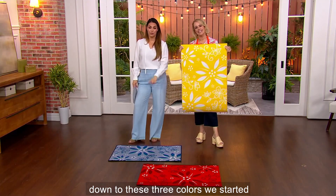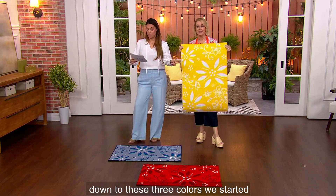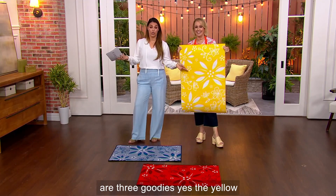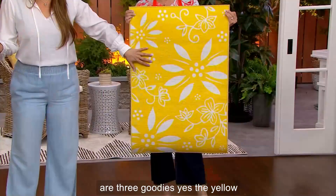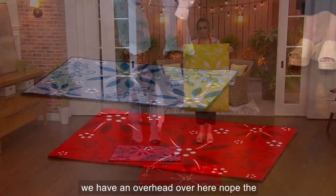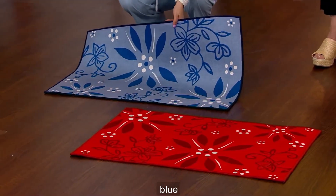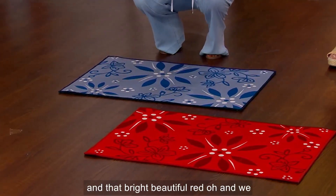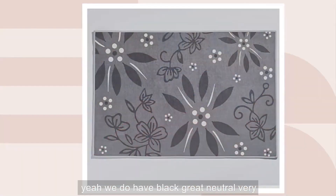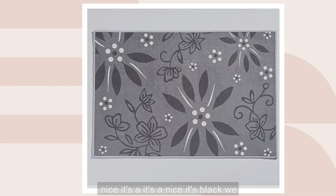The problem is we are only down to these three colors. We started with eight, we're down to three, but these are three goodies. The yellow, the blue, and that bright, beautiful red. Oh, and we also have black left — great neutral. Very nice. We call it black, but it's like charcoal — it's a nice gray with the black. That's a beautiful neutral.